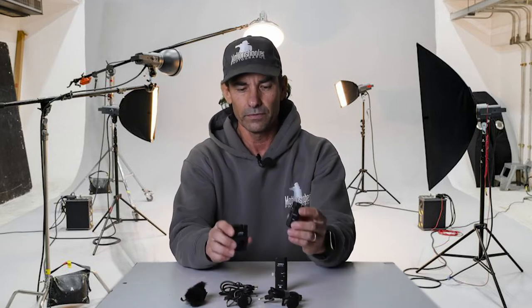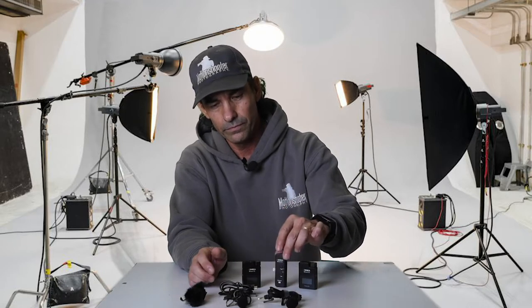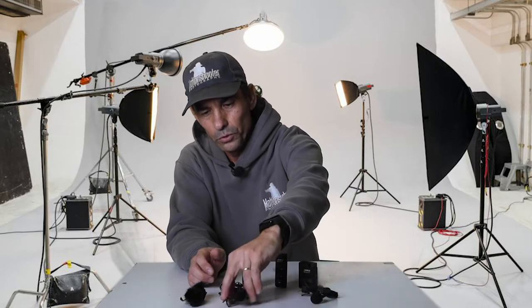You're going to get two transmitters, one receiver, two external microphones, one USB-C charging cable, and two wind muffs. With this complete kit you can actually make some really good content just using the smartphone that you already have.